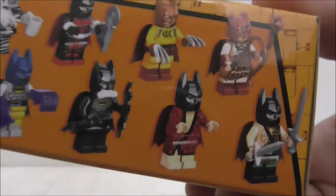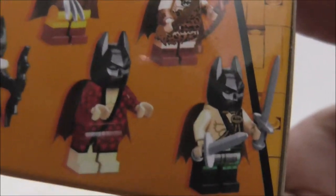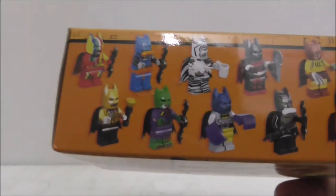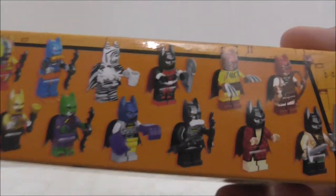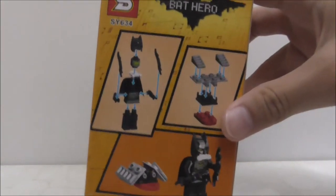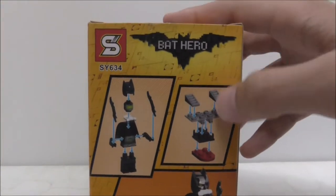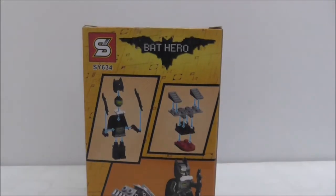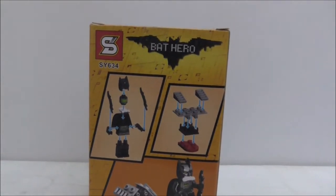It says you can build the mini Batwing if you collect the full set, which I did not get. The top, bottom, and sides of the box show you the full set. The back shows you how to build the figure and also the mini build that comes with it, so that's it for the box.